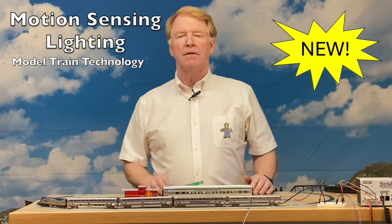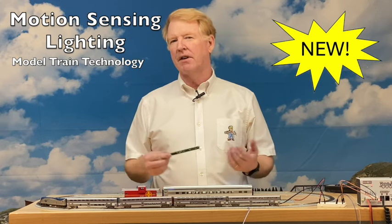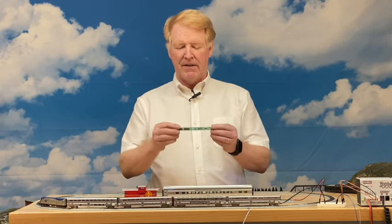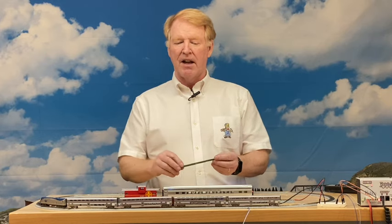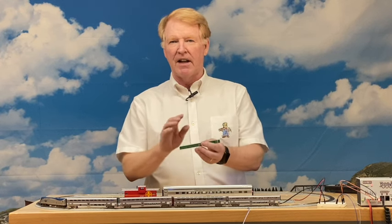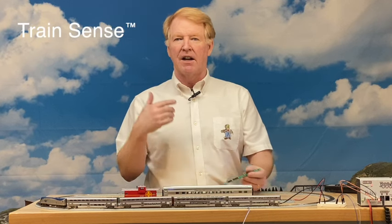Hello everyone, I'm Jim Lewis, founder of Model Train Technology. Today we have a new product to announce — actually it's an upgrade to an existing product, the very first product we made: the N-Scale 144 millimeter light board. This is my Amtrak train. When I retired I wanted to put some lights in these cars, and after some fiddling we came up with this light board. It has a DCC decoder in it, and today we're announcing motion sensing.